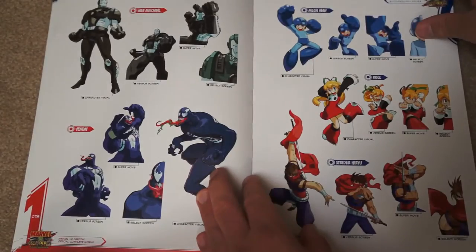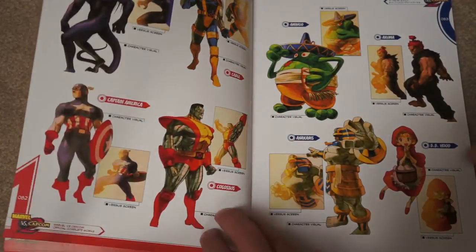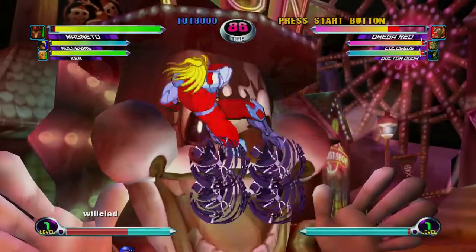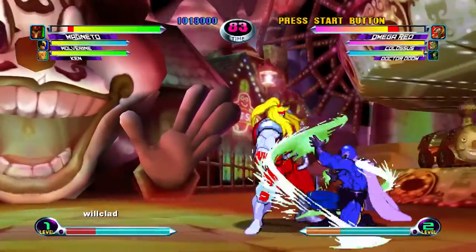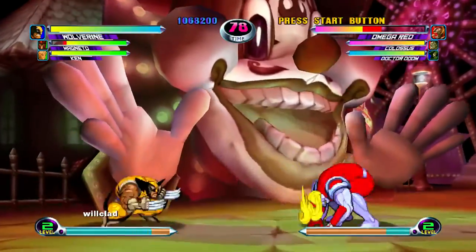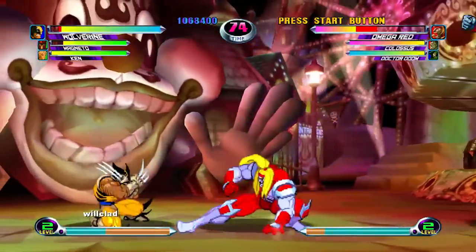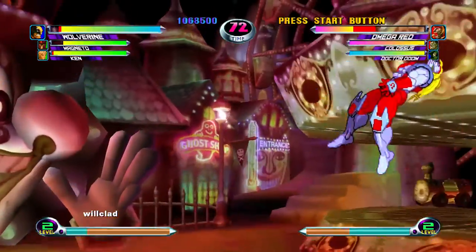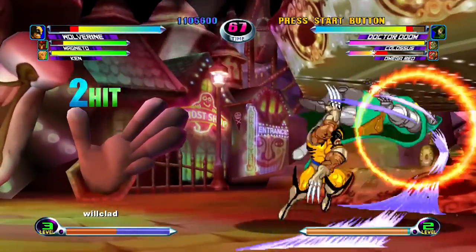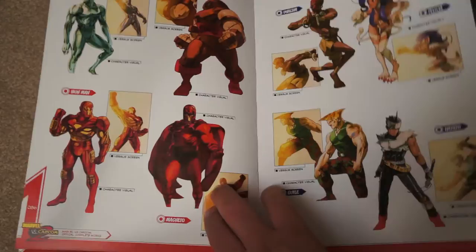I stuck with Street Fighter because I could get on those cabinets more easily. It wasn't until I got to college — my first week — that Marvel vs. Capcom 2 was in the student union. At that time, arcade gaming wasn't popular, so there was no one around that machine. I played it for hours every day that week; it was really my first time to dive into the series. Subsequently I've had to go back and revisit the other games on consoles.